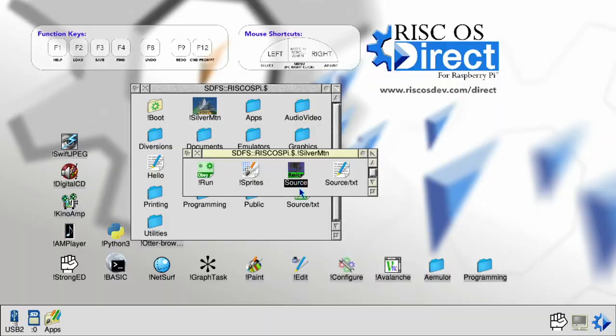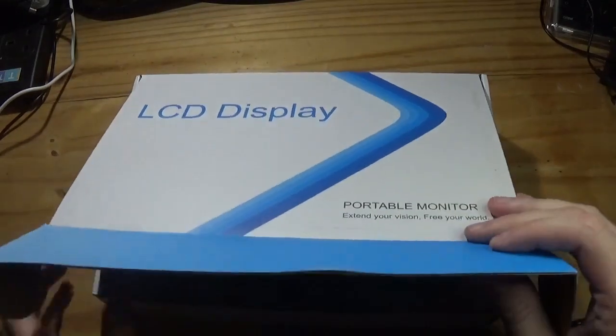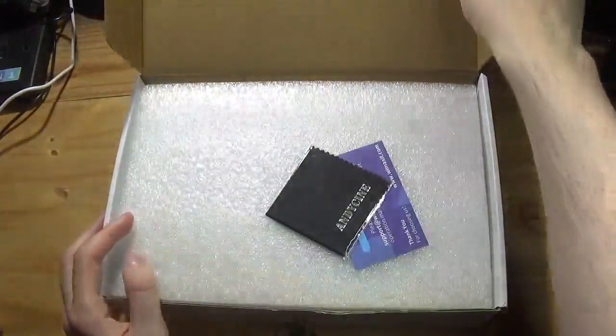Unlike so many other channels here on YouTube, Wi-Fi Sheep is not about clickbait, ambulance chasing or pop culture bandwagon jumping. It's not even about me. Here at Wi-Fi Sheep, we're concentrated on bringing you interesting project-led video content and relevant product reviews. And over time, the channel has built up a loyal viewership and subscription base.